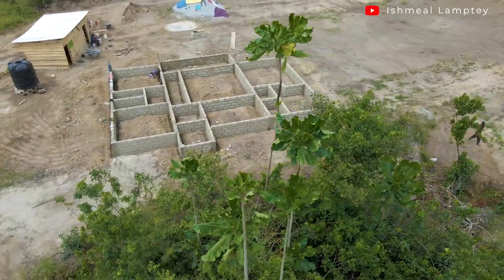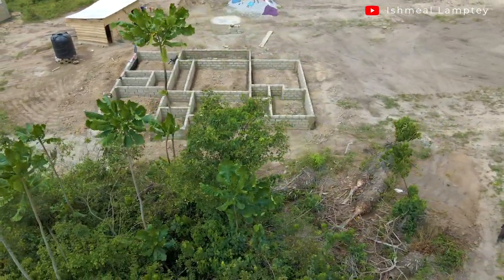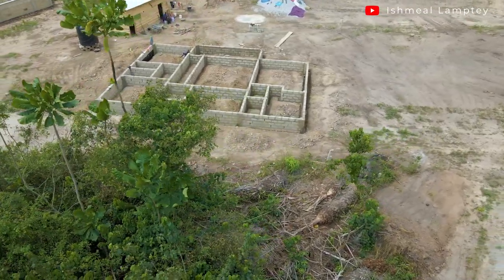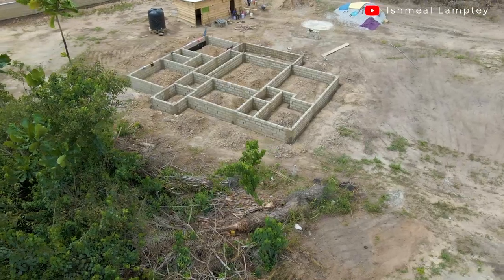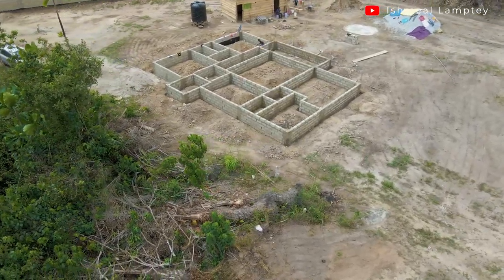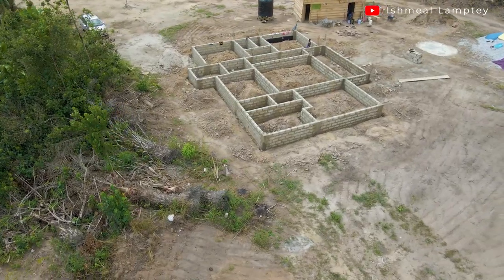After the filling is done, once the soil is soaked and compacted, we'll bring the ramping machine to compact it. And then even after that, we'll still try to water it for some time to see if there's going to be any more soaking, so we can compact it again so that the soil settles properly before we continue with the plumbing work.